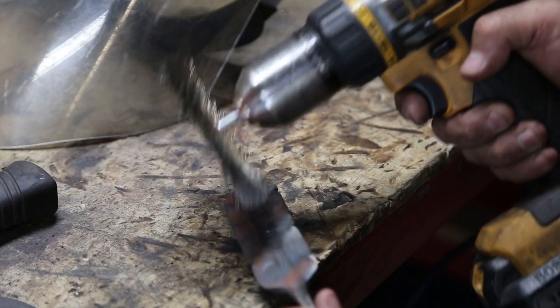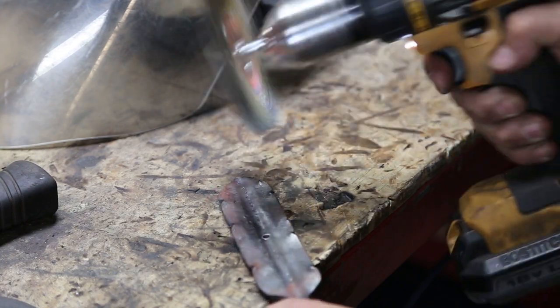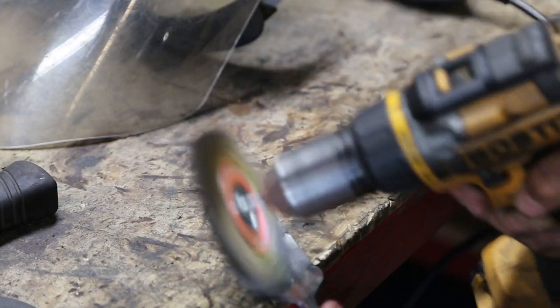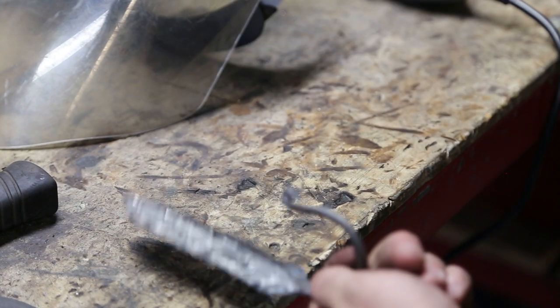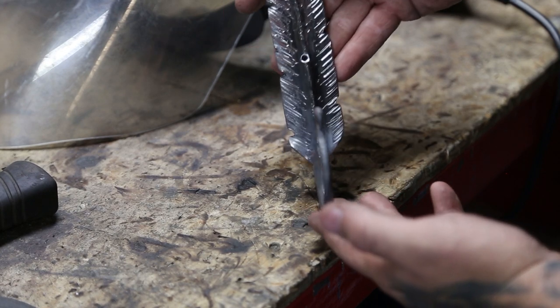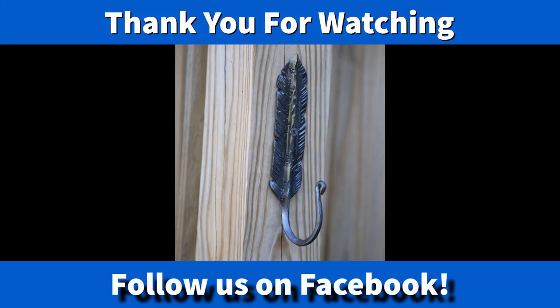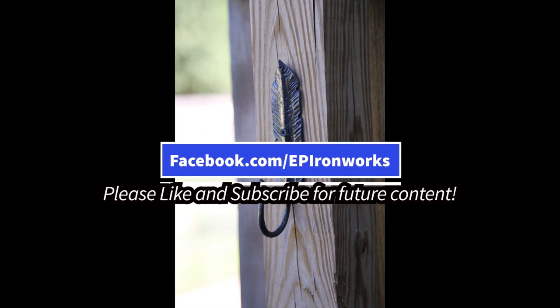I really appreciate you guys taking the time to watch the video. As I said, this is not my idea — this is not an Empty Pockets exclusive. This is something that a lot of different metalsmiths, blacksmiths, and artists do, and this is just my interpretation of it. I hope you enjoyed. Smash that like button, give us a thumbs up, subscribe to the channel, and tell your friends about us. I'm a small-time guy on a budget trying to do what I can, and if you enjoy this make sure you let me know in the comments. Hopefully we'll see you next time. Remember to like us on Facebook at facebook.com/EP Ironworks — there's links to our Instagram there as well. Thank you.